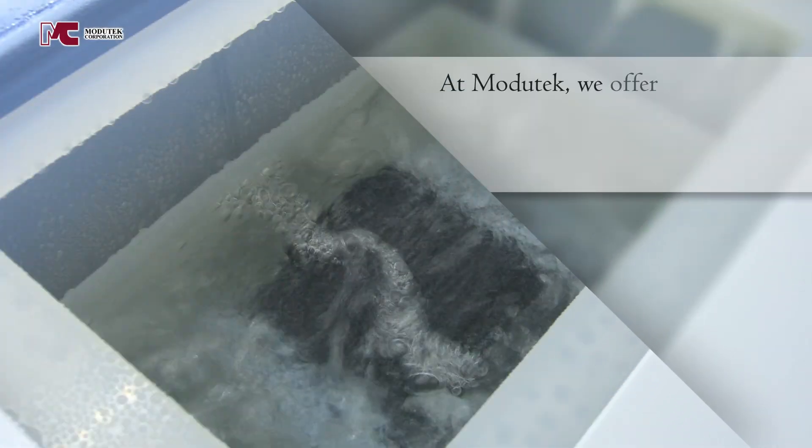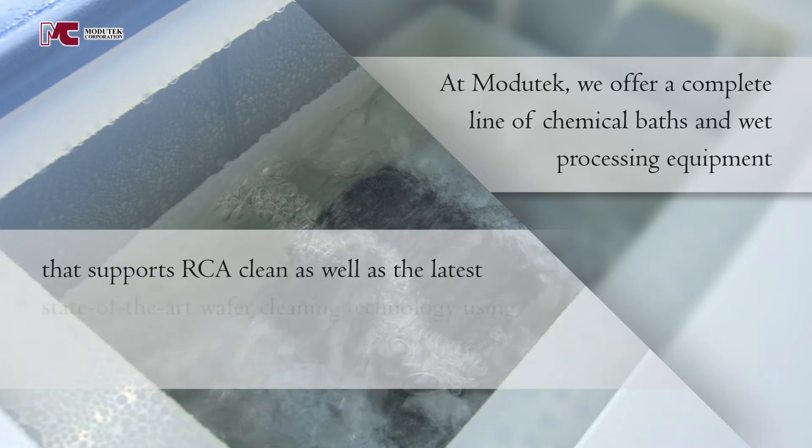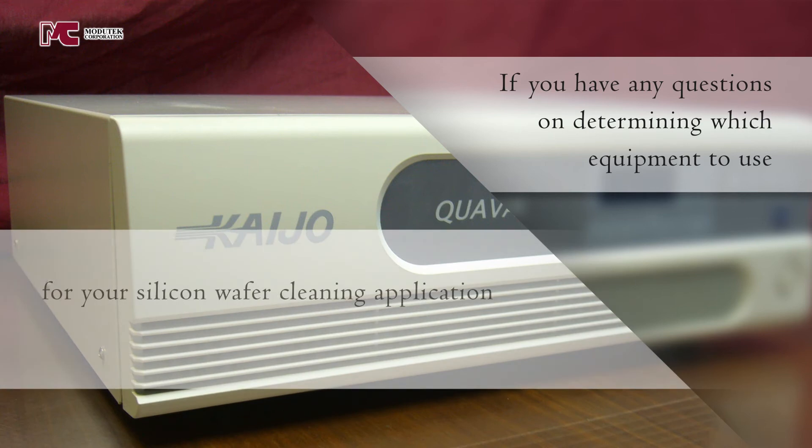At Modutech, we offer a complete line of chemical baths and wet processing equipment that supports RCA clean as well as the latest state-of-the-art wafer cleaning technology using Megasonic cleaning. If you have any questions on determining which equipment to use for your silicon wafer cleaning application, give us a call for a free consultation. Visit www.modutech.com or call 408-362-2000.